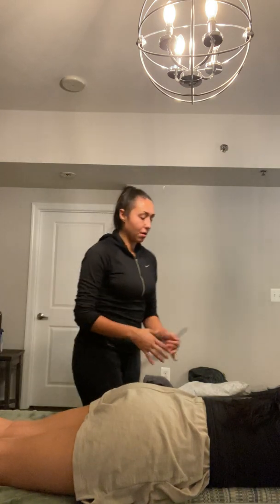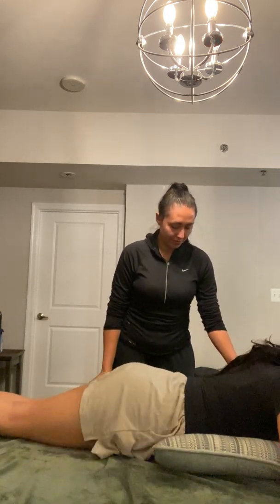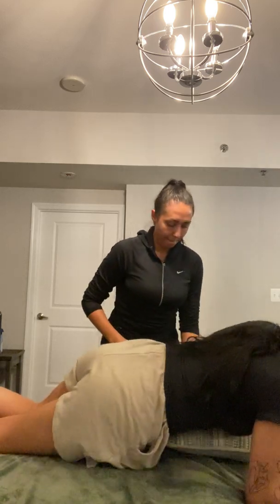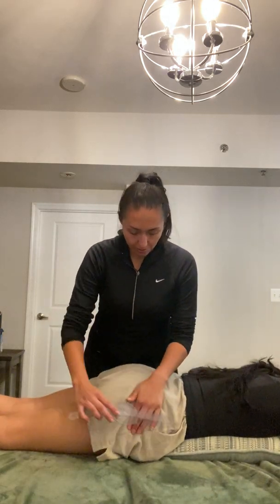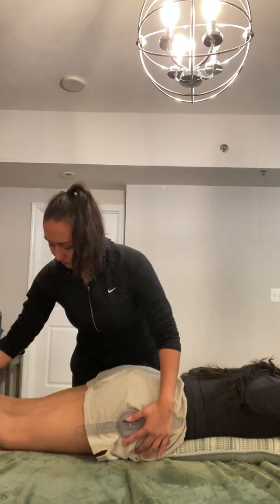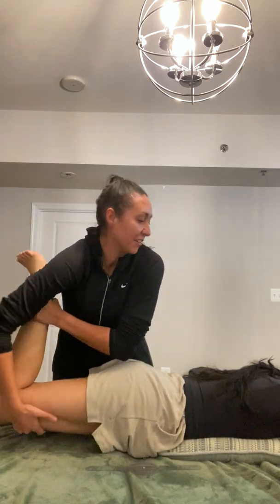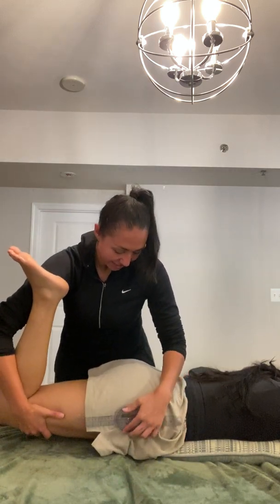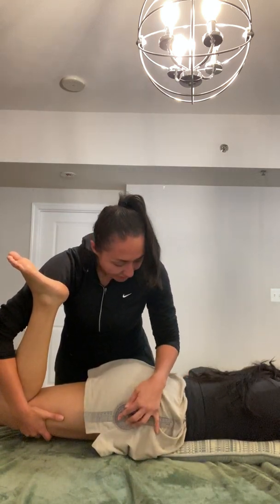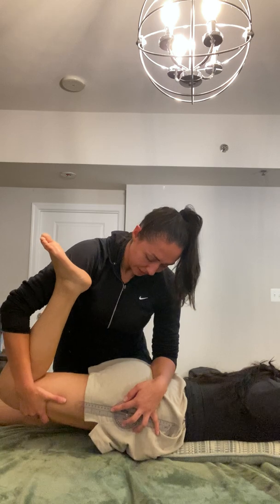So now we're going to scoot all the way to me — almost like you're off the table. Keep this underneath your belly. So I'm going to try and do this to show you. Relax your leg down, don't push down or anything. I'm blocking right here on the PSIS like this.